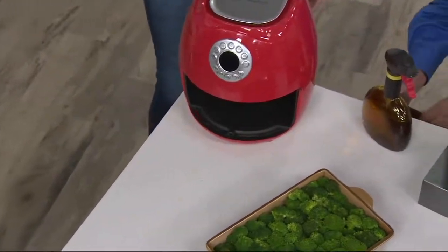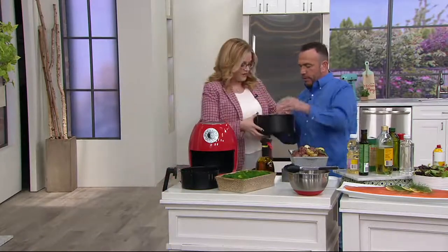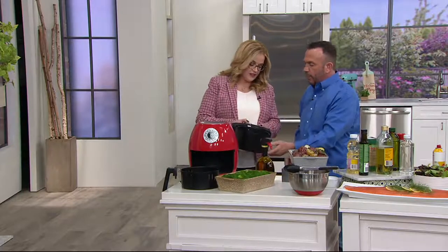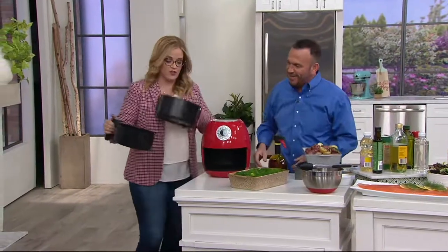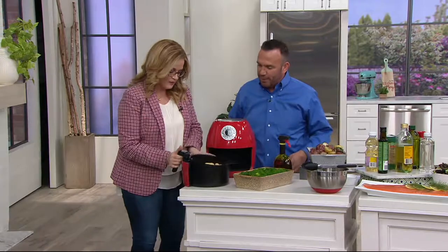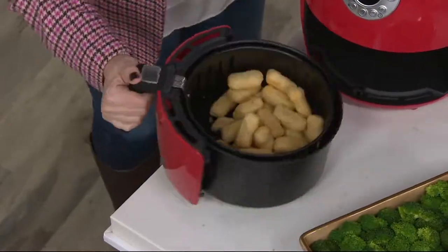The basket's attached to the body. You see that little lever? You slide, and then you push the button. You slide it right into there, and then you pull the latch, and it's ready to go.